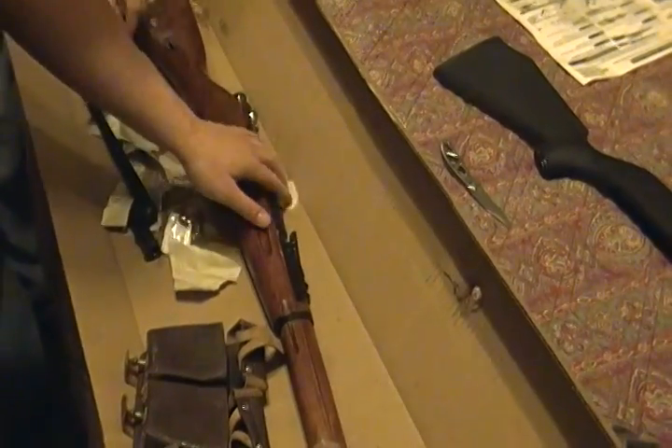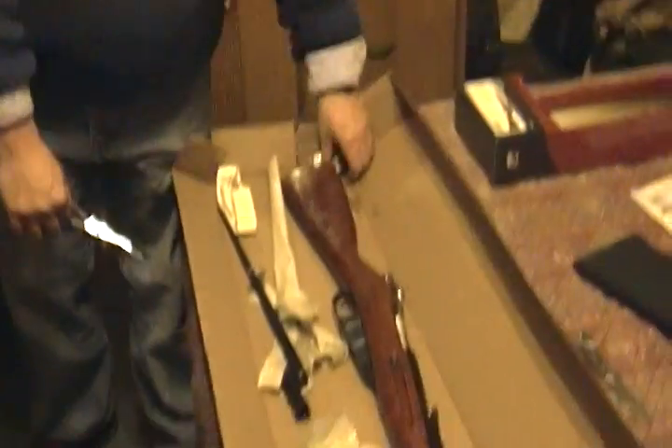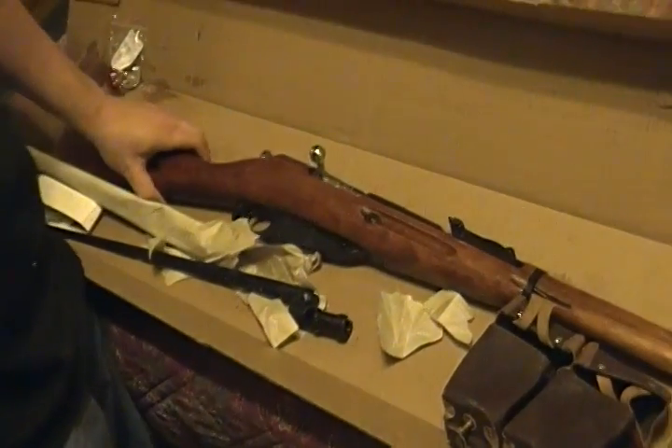I haven't even shot this gun yet, so I'm not going to talk about its performance, but I have shot one before and they are really accurate. This is my father, by the way — he owns most of the guns that I review. We got this on base, so everything was tax-free. He prefers to be called the financier.